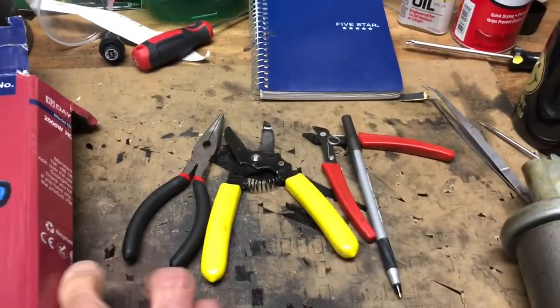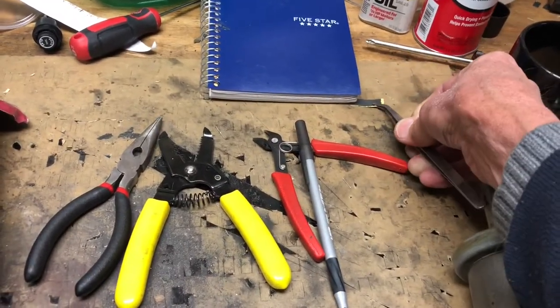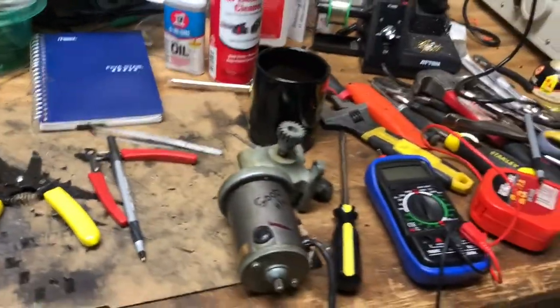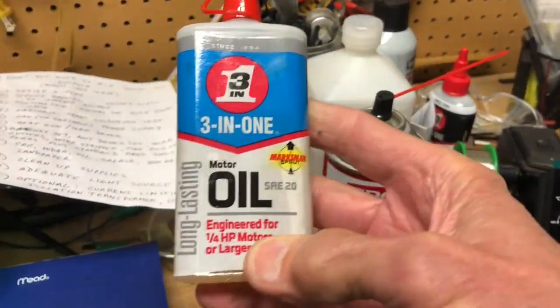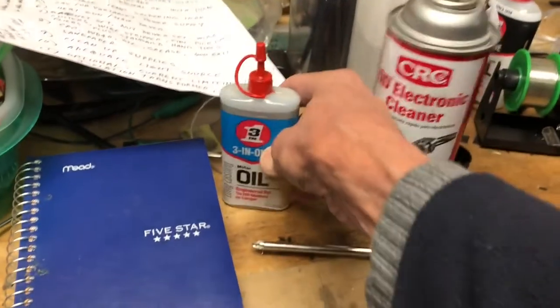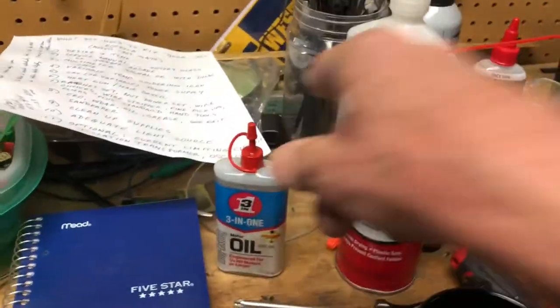As far as tools, it's basic stuff: ratchet sets, pliers, wire strippers, and wire cutters. Pick up 600-grit sandpaper for cleaning contacts. I use CRC contact cleaner. For lubricating the quarter-horsepower motors, use the three-in-one engineering oil — the blue can is preferred, though the black can works too.